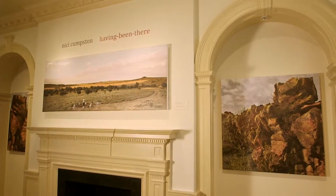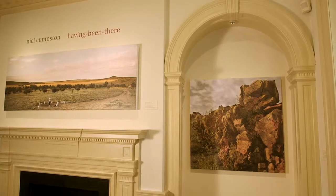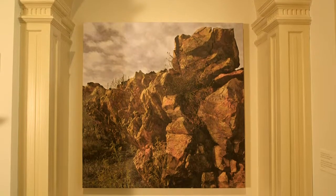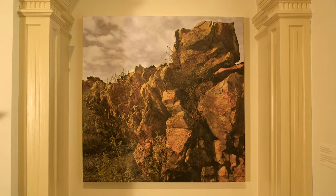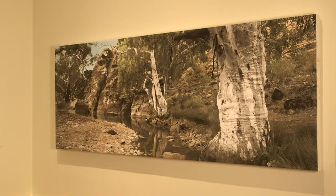Nikki Cumston is a photographer of Barkindee, Afghan and European descent. Her people, the Barkindee people, are from New South Wales. Nikki's photography deals with the environment in Australia. She's someone whose work we've shown in the past, and we invited her back on a residency with the Australia Council for the Arts.